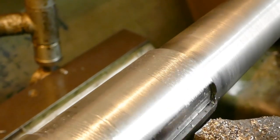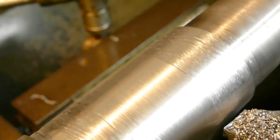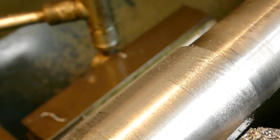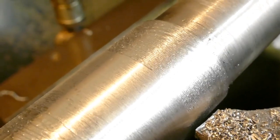Once the thing starts chattering, it's so hard to get rid of it. Even at the tiniest depths of cut, it just follows the existing vibration. And if anything, it just gets worse.